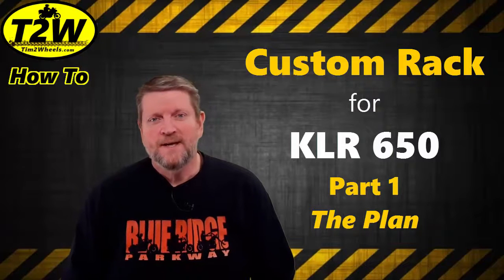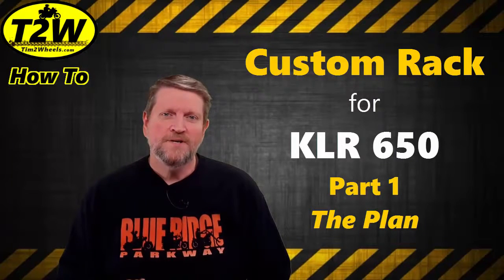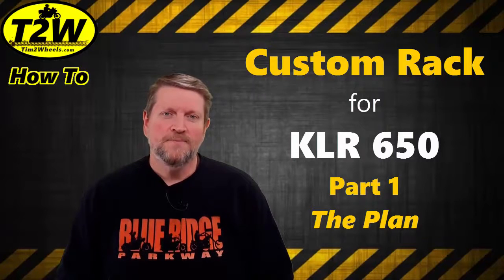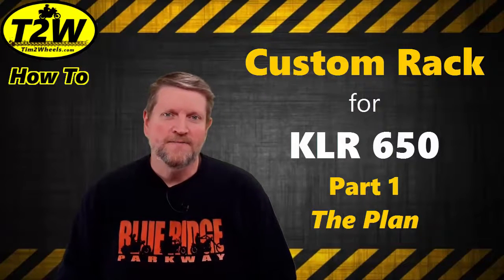Hi, Tim Two Wheels here, and on this how-to video, we're going to do something a little bit different. We're actually going to fabricate our own custom rear rack for a KLR650.